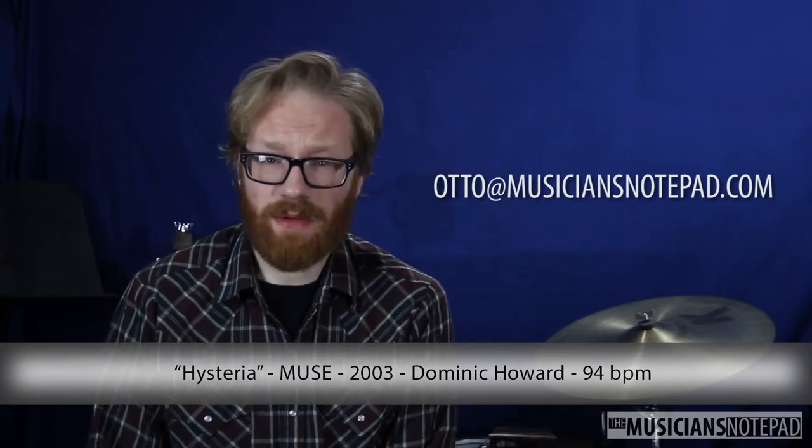By the way, we still do maintain that blog, though way less frequently than we used to. If you're interested in contributing, please email me.